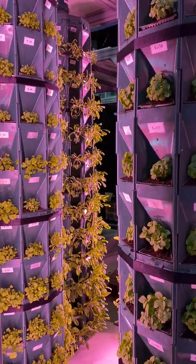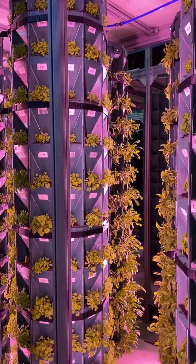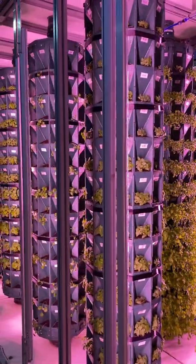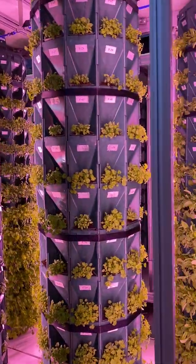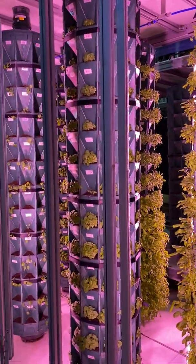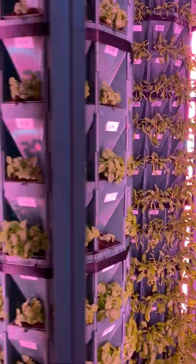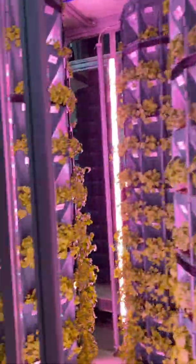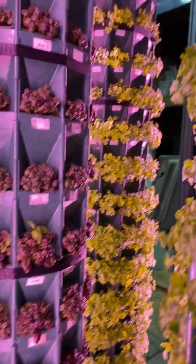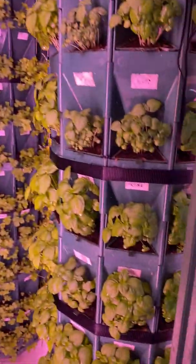At the moment we have 15 different species of herbs growing in our system. There is a total of 2160 plants. There is, for example, rucola, basil, parsley, coriander, Chinese spinach, regular spinach, Italian parsley, red basil. We have garden parsley in the back, and here we have basil.